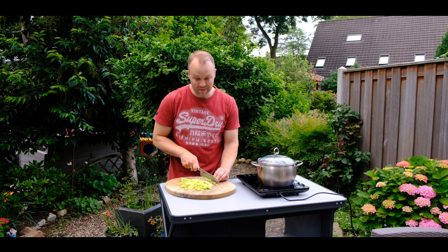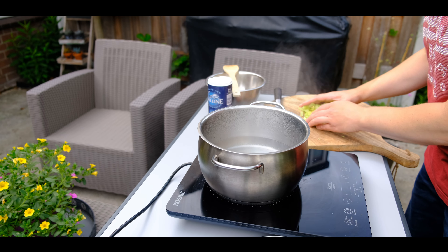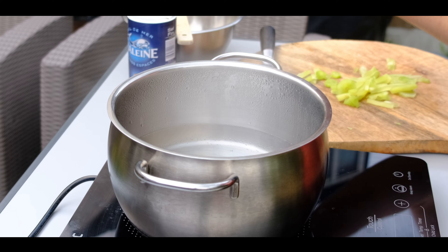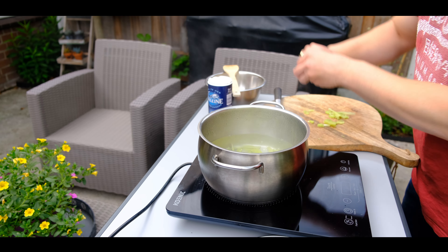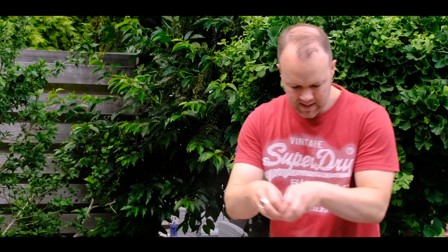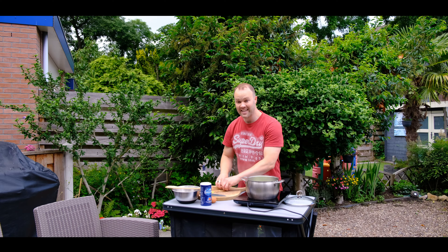I'm just cutting the bamboo in random shapes. Next is the noodles, but first I'll boil the bamboo for a little bit. I'm not sure how long I should boil it — I didn't see that in Guillien-Ben's video. Maybe he can let me know; it would be great to get a comment from him.